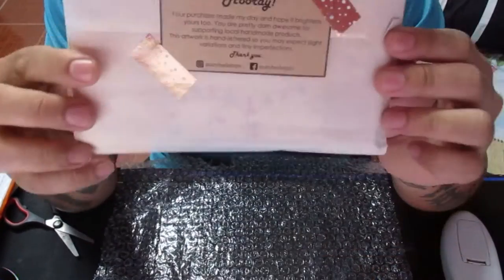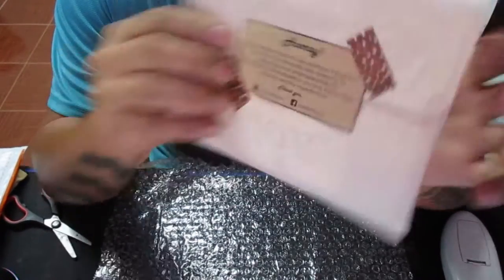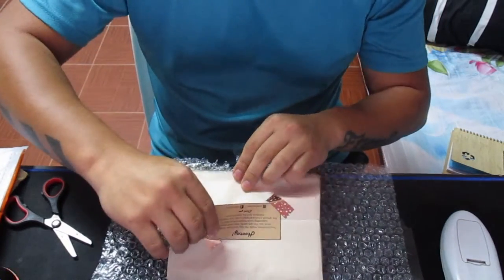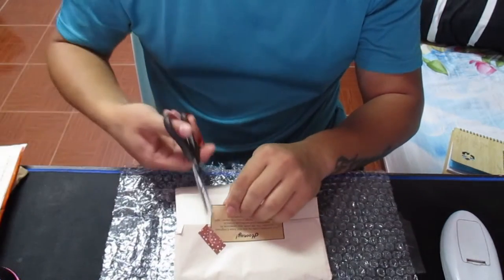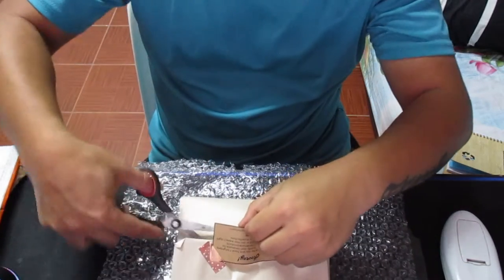Let's look at the packaging and see what's inside. Okay, some of the items are inside the box.